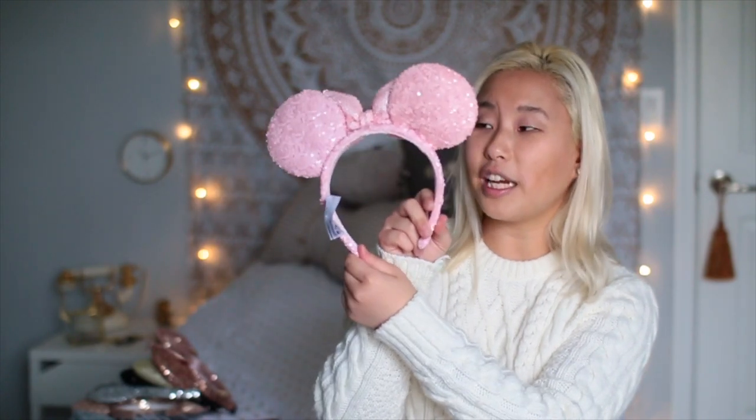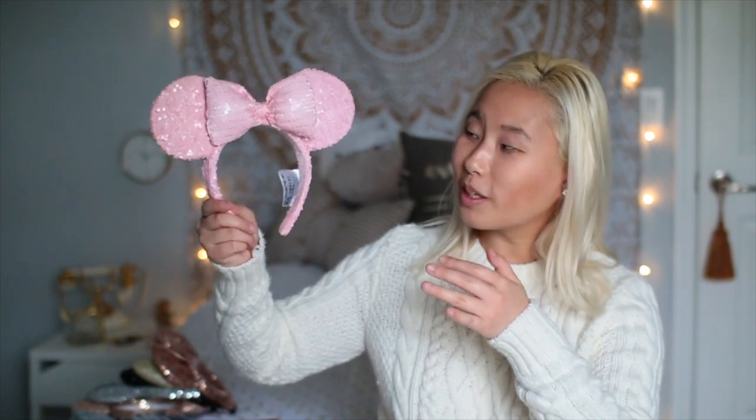The next pair are the millennial pink ears. I really like these — I wish the bow wasn't so puffy, but I'm really happy I got these because I love the shade of pink. They just resemble millennial pink, they're super cute. I love wearing them to the parks because they don't give me a headache.